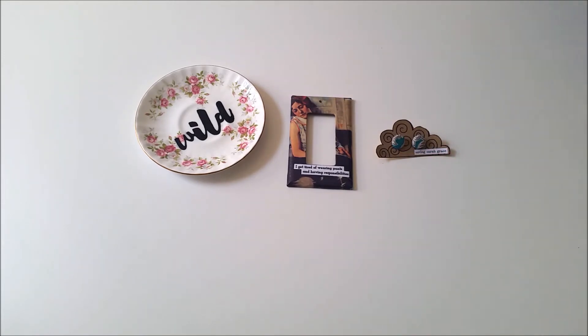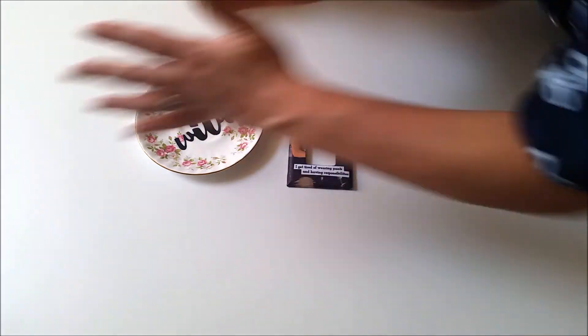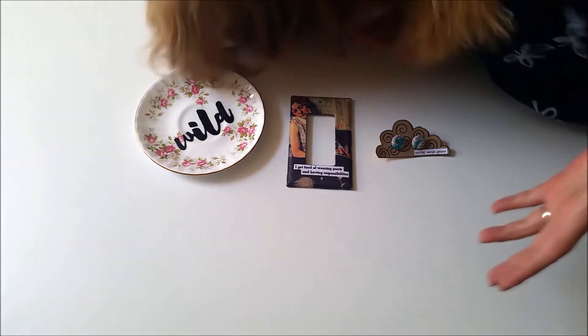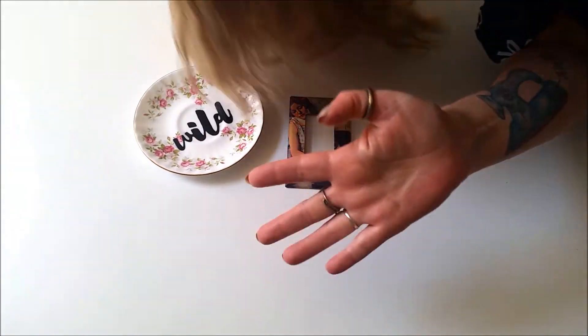Thank you so much Sarah! This is all wonderful and it will all have pride of place in my home, in my studio and everywhere! Thank you! Thank you! Thank you!